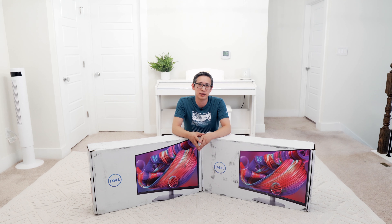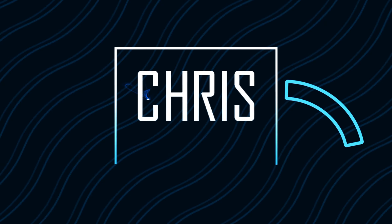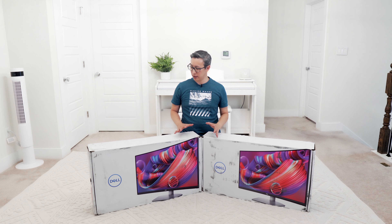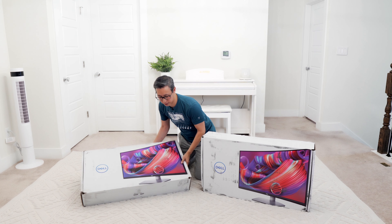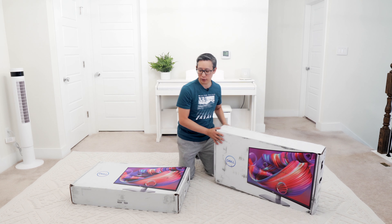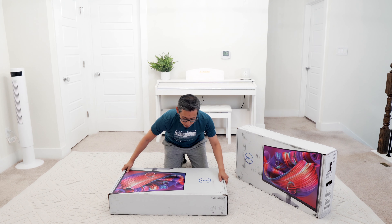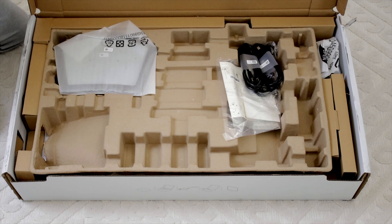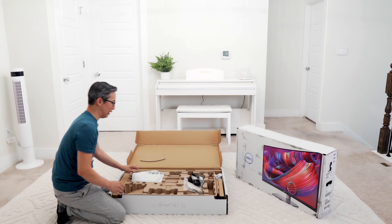Let's go ahead and unbox these to see what we get. Let's start by unboxing this one first since the other one will pretty much be identical. These are pretty big and heavy boxes, so the monitors themselves aren't going to be that light.